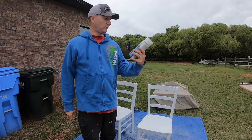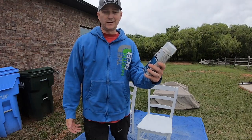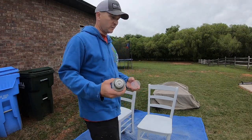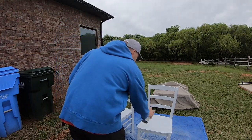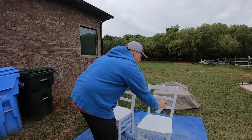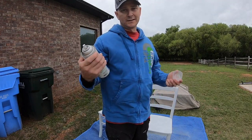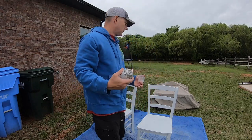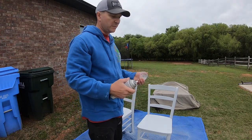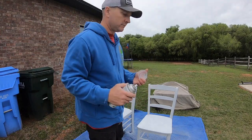I am using Varathane Ultimate Polyurethane — this is a water-based finish. I'm going to go ahead and spray it on the chairs outside and hopefully it doesn't get sprayed on me because of the wind. I'm going with the aerosol polyurethane because there are just way too many small nooks and crannies on these chairs to do a brush-on — it would just be a total mess. It usually requires more coats but what the heck.